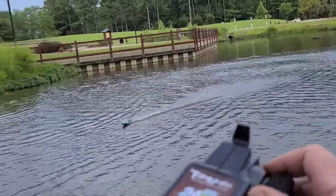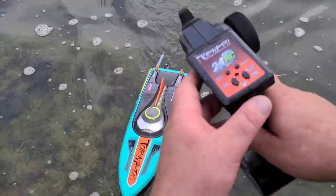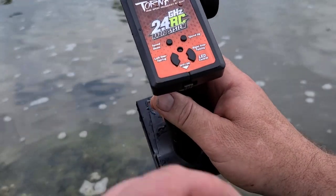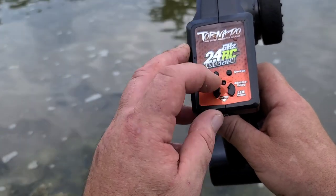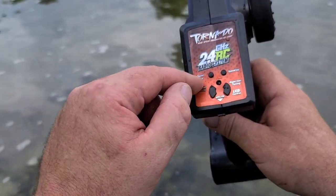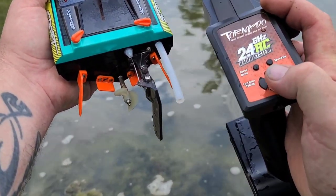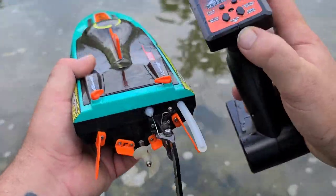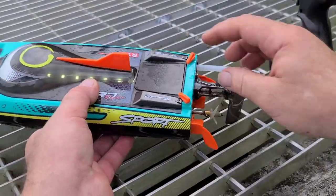When you hit low voltage, the remote makes a beeping alarm to let you know the batteries are discharged and to bring the boat back. That's very helpful. Also worth noting: you have 50%, 75%, and 100% speed settings — speed down and speed up — along with rudder trims on the remote. Even with a dead battery in the remote, it warned me not to run the boat. Great features for a beginner or new boater.